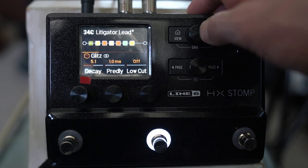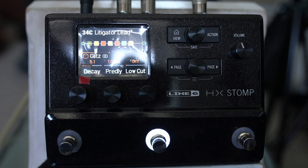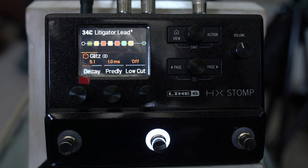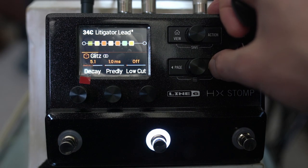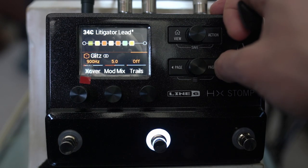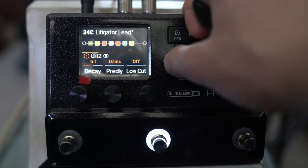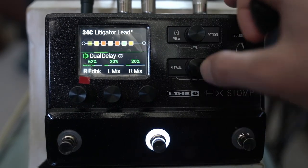Last of all I've got the Glitz reverb. You could go without it if you want a more modern tone, but it helps the sound bloom a little. Settings: 5.1 decay, 1 ms pre-delay, low cut off, high cut at 15.5 kHz, mix at 14%, then 64 ms, 1.84, 3.8, 900 Hz crossover, and 5 mod mix. Those are my kind of default delay and reverb settings — I might go higher or lower on the mix depending on what I'm feeling.